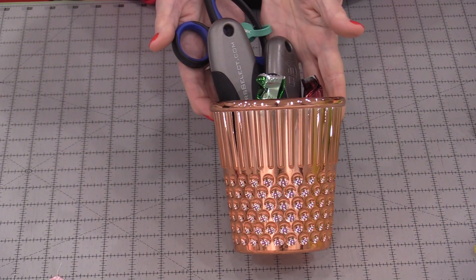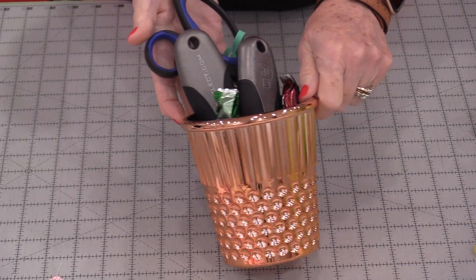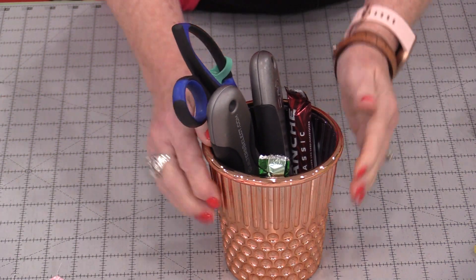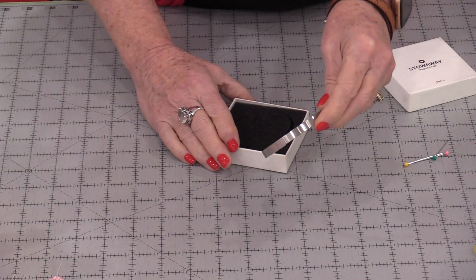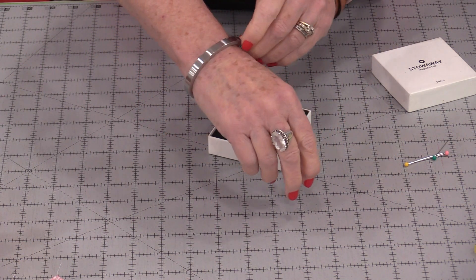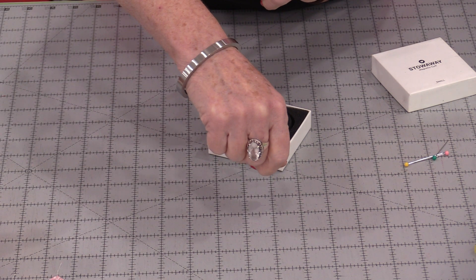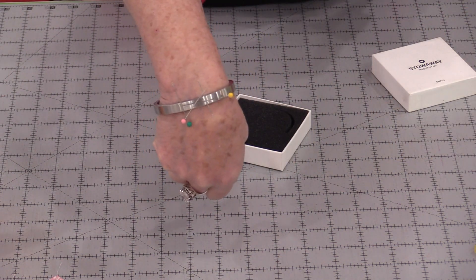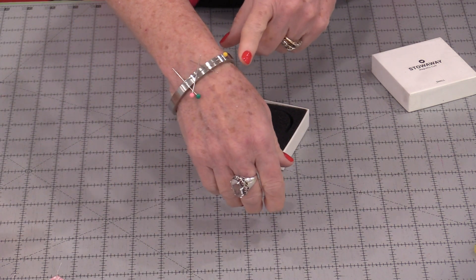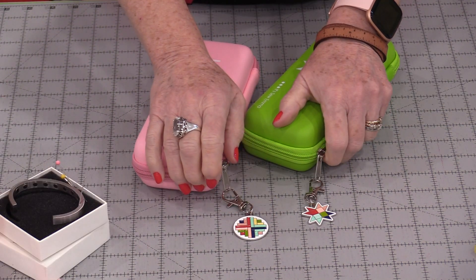We can also have fun containers to put sewing supplies in, like this great big thimble. You can get these at your local shop in different colors — they're plastic and they're quite big. Another jewelry item you can get is a magnetic bracelet. This bracelet has magnets in it. We're going to be able to wear this and as we're hand-sewing or hand-basting, we have somewhere to put our pins because those pins just stick right on. It's a good way of keeping track of them — we don't have to look for our pincushion, it's right here.